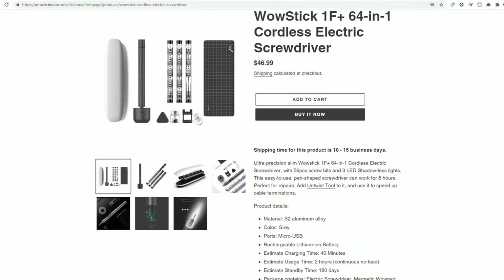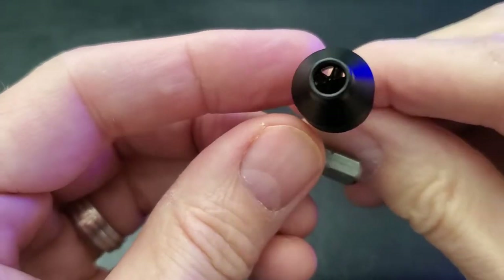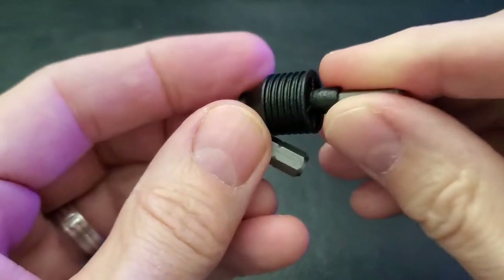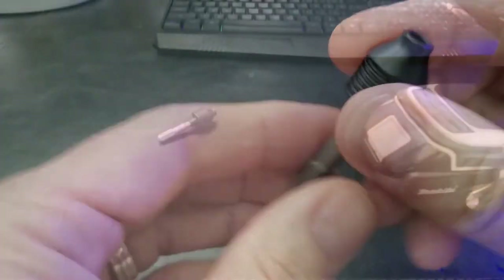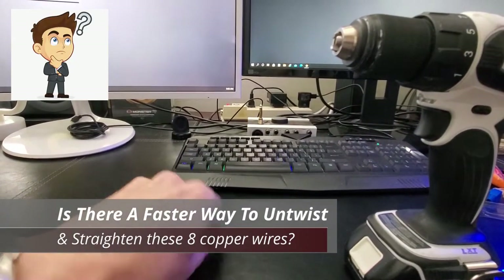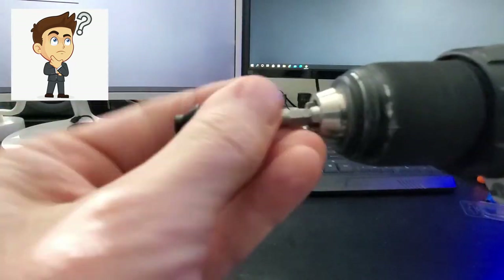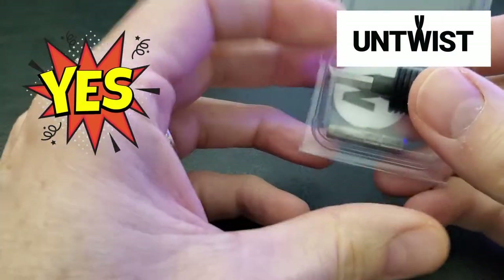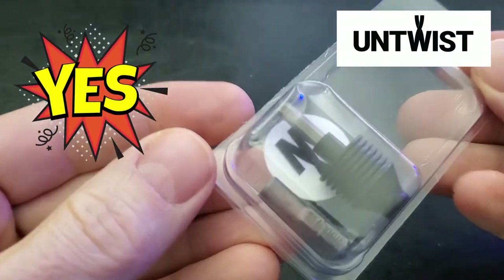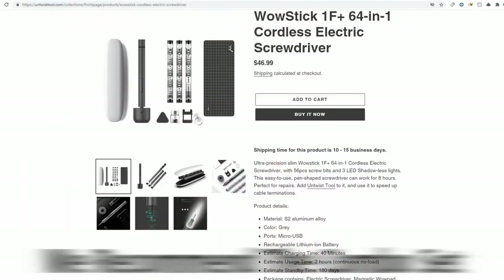I really would have preferred if Untwist Tool had sent me the combo instead of the single tool — I'm sure the electric screwdriver makes it much easier. That being said, this tool works as designed and it works well, though there is a bit of a learning curve. Back to our original question: is there a faster way to untwist these wires? The simple answer is yes — the Untwist Tool makes this job easy, and we definitely endorse it. I would personally recommend getting the combo set.